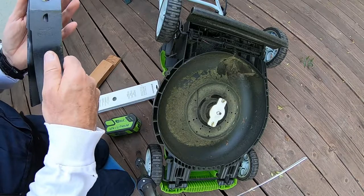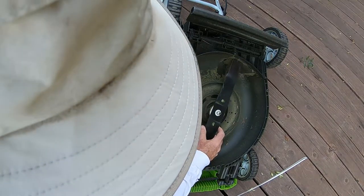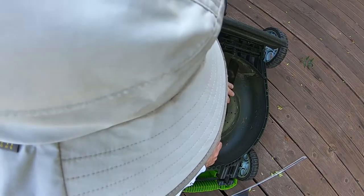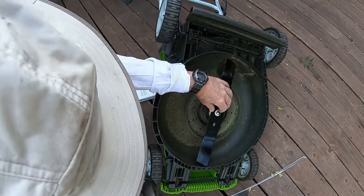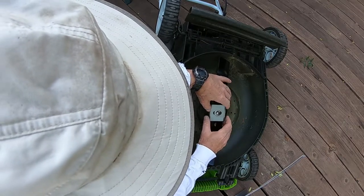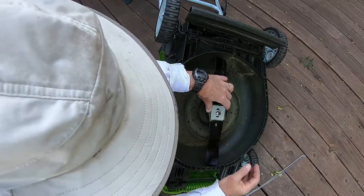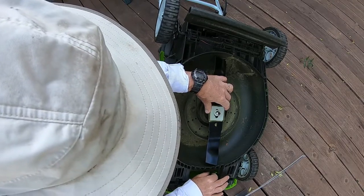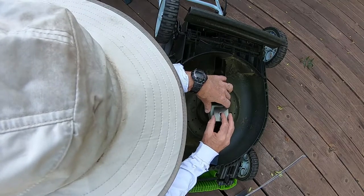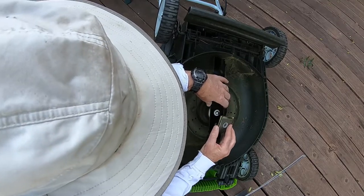Let's make sure we put the new blade in the same direction. The bottom was like this — so the directional markings go face up. All the lettering showing the size should face up as well. The blade has a half-moon cutout in a circle. We'll put the spacer back on, then the metal washer — the washer has flat sides that need to align with the flat sides on the bolt.